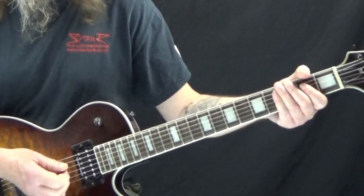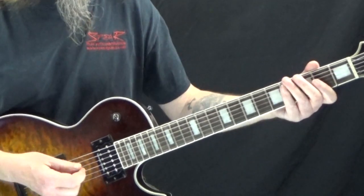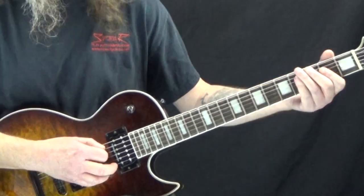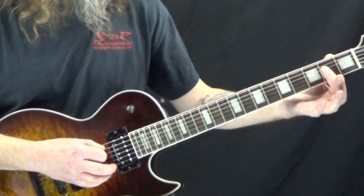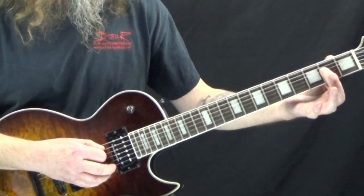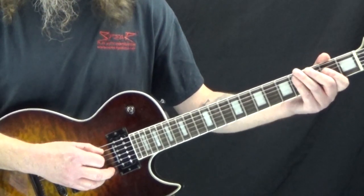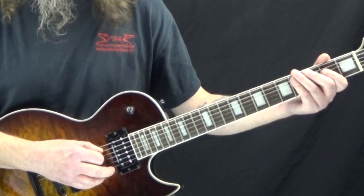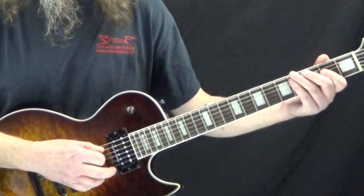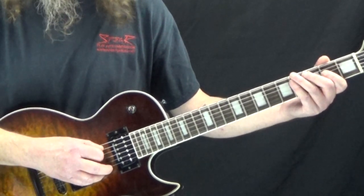The very first one we're going to look at is a riff from Flirtin' With Disaster. This has got a real kind of boogie feel to it. We're going to start off, take our first finger and barre across the second fret of the D and the G string, and then the A string is open. We're going to hit the A and the D together for the downbeat of one, and then on the and of one we hit just the open A string, palm muting that.